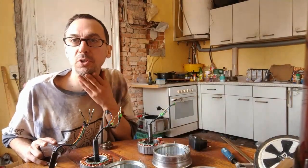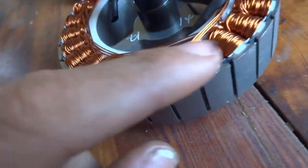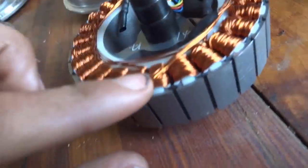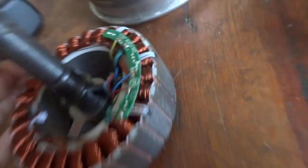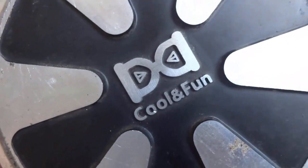The ohmic resistance is less, which gives better efficiency. The magnetic field is the same because it's a Lorentz force — the multiplication of current with the length of the wire. With a higher current but the same space inside, you have fewer windings so the force is the same, but the copper resistance is a bit less. That's the key difference between these motors.